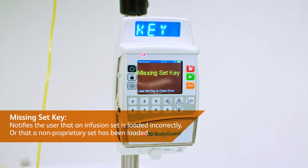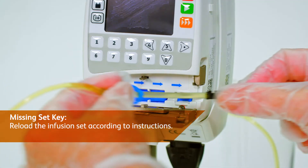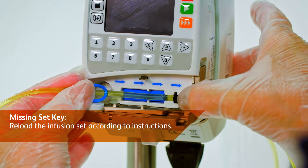Missing set key notifies the user that an infusion set is loaded incorrectly or that a non-proprietary set has been loaded. To resolve this alarm, reload the infusion set according to instructions.